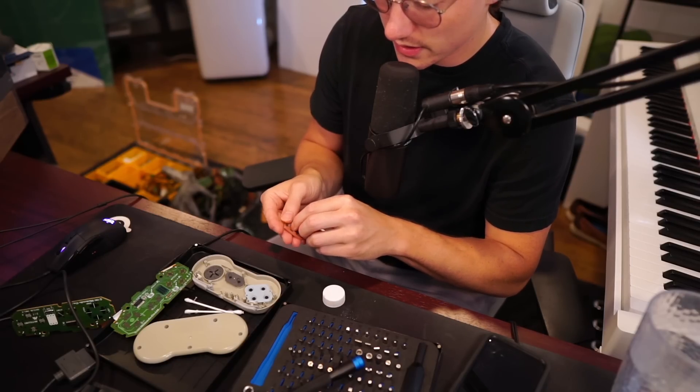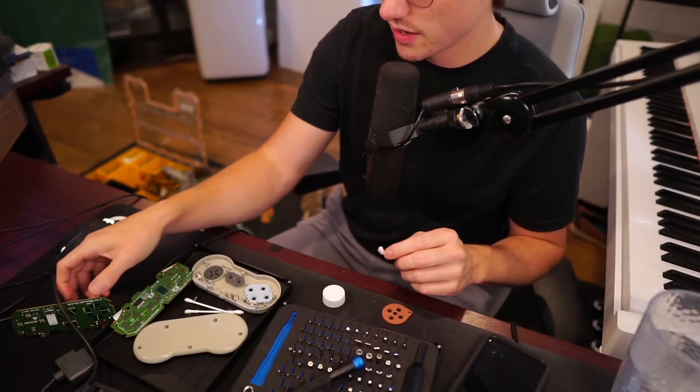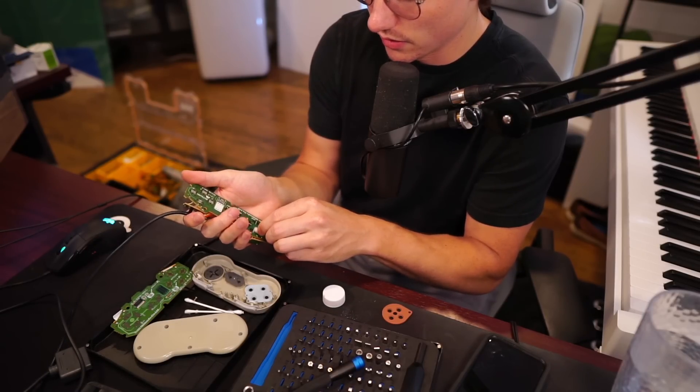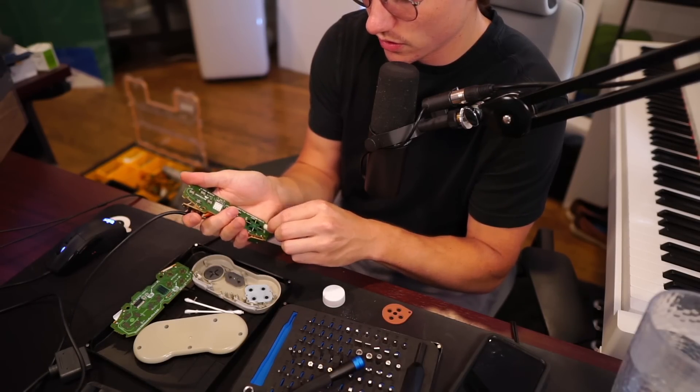So this isn't a me-being-picky situation — this is a the-controller-literally-broke situation. So I need to fix a new one and just go.